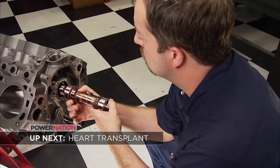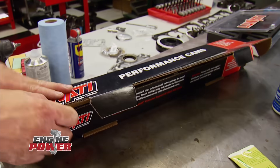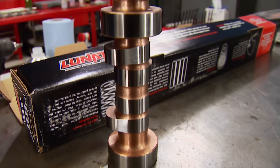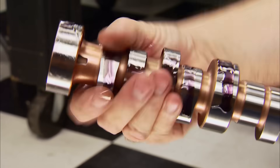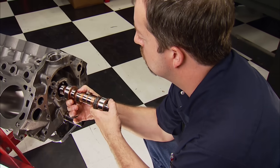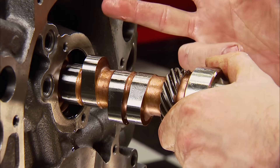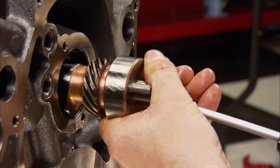Continuing with assembly, a turbo-specific bump stick is positioned in the cam tunnel. This Lunati camshaft is a special grind designed for our turbo application. Lift at the valve is 0.613 on the intake and 0.608 on the exhaust. Duration at 0.050 is 235 intake and 245 exhaust. Lobe separation is 118 degrees — the wider the lobe separation, the less overlap the cam has, which keeps the intake charge from blowing out the exhaust. That's critical in any boosted application.